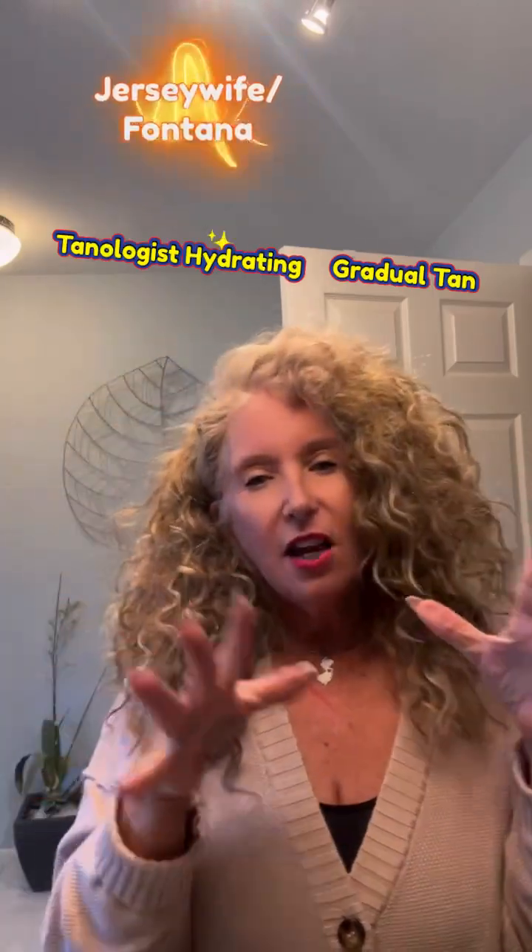A trick: a lot of times I see people using self-tanning stuff and their hands are always tan, especially down here on the knuckles — the worst. All you have to do is get your makeup wipes and wipe your hands right in the middle. It takes all of it off. If you don't want it on your hands, use the makeup wipes. They're bad for your face so I don't use them there, but use them on your hands, especially down on the knuckles — that's where the tanning sits.